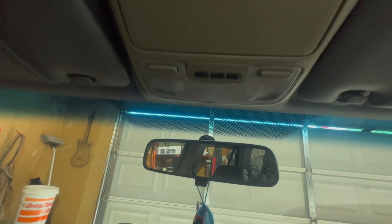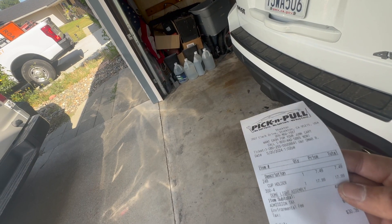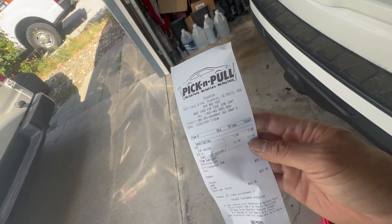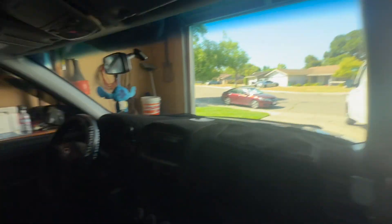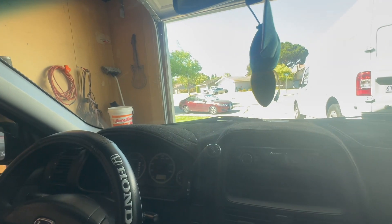Oh snap! Shout out to the enthusiasts in the second-gen group — that thing absolutely worked! The receipt I got for the HomeLink dome light assembly at my local pick-and-pull junkyard was $17.99. I'm about to button this back in, change the LEDs, and this job is complete.